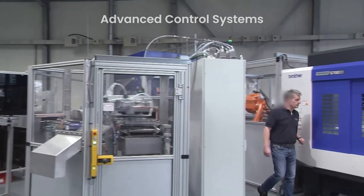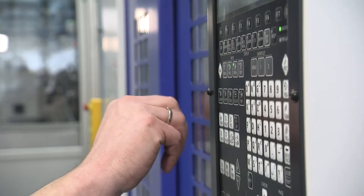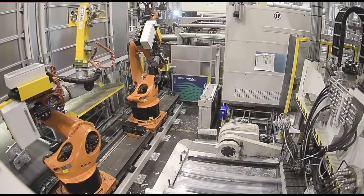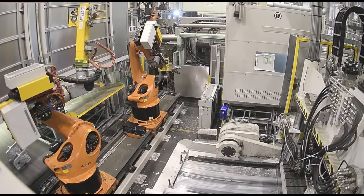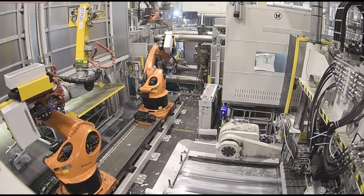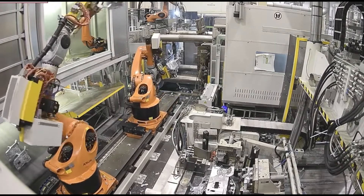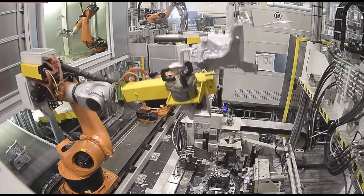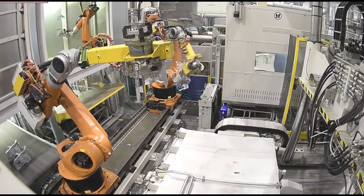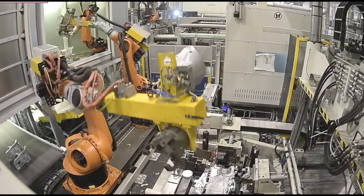Modern die casting machines are equipped with advanced control systems that ensure the entire process is automated and precise. These control systems regulate the metal injection pressure, temperature, and timing, allowing for the production of highly consistent parts with minimal variation. Many machines are now integrated with automation solutions such as robotic arms, which handle loading and unloading of materials, improving efficiency and reducing human error.